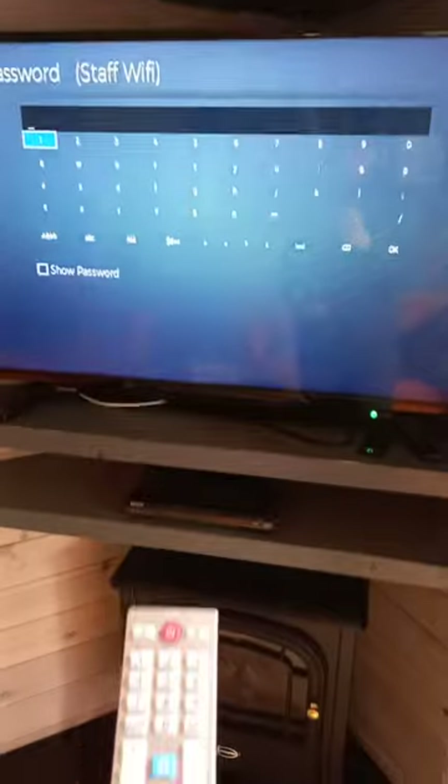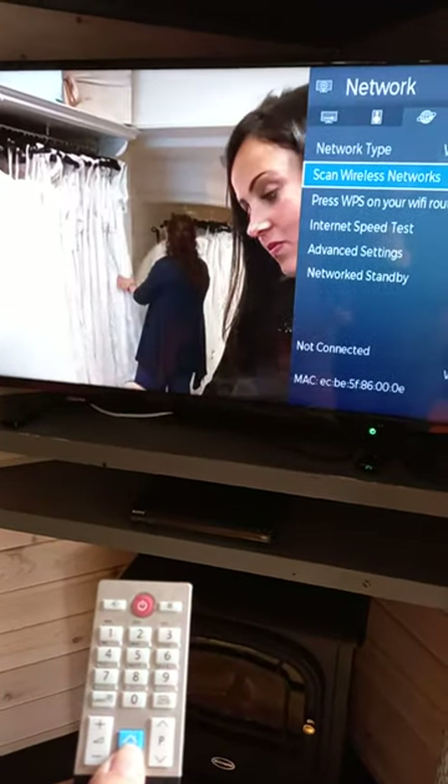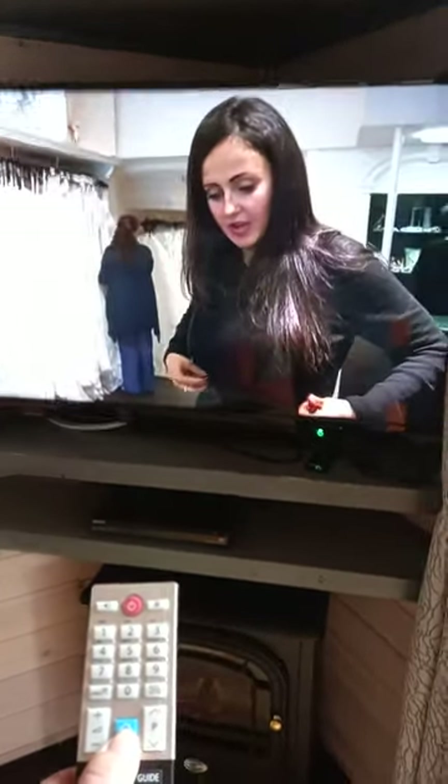At any point, if you want to go back to the home page, press the home button, press it again and you will just have your ordinary screen. Thank you.